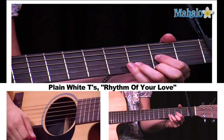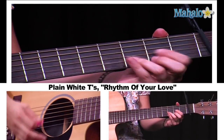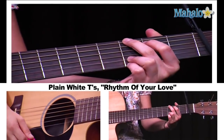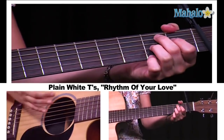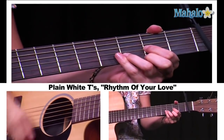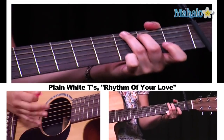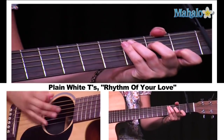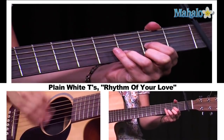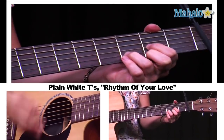The second half of the bridge is simple: C to D, and then again C to D. And then we go back into the verse. So the whole bridge: B7, C, G, D, B7, C, G, D, C, to D, and then again back to C, back to D, back to the verse.